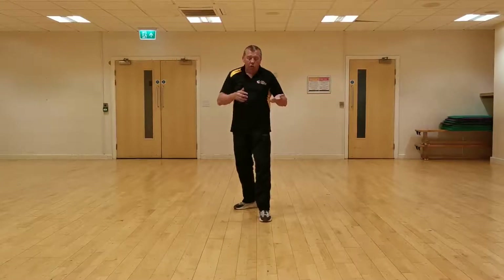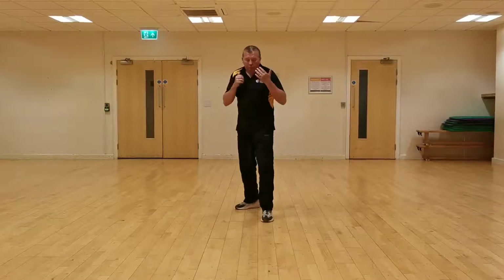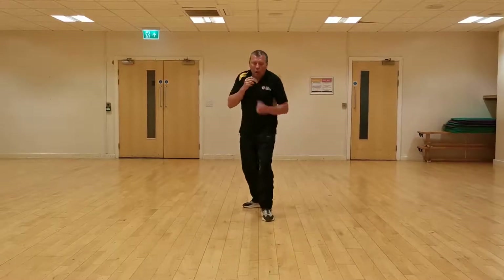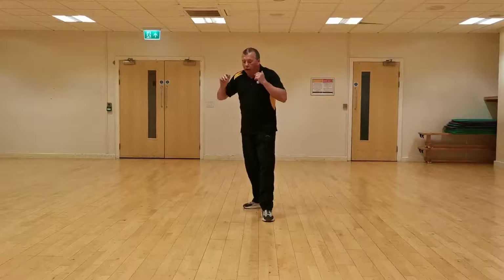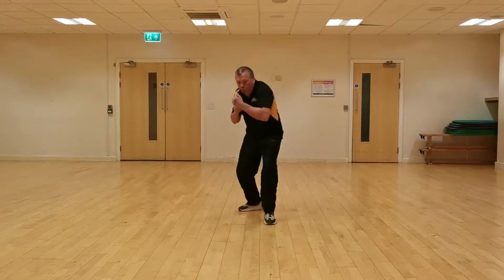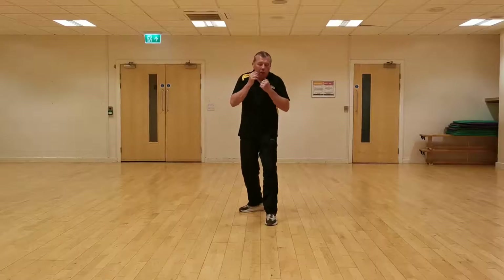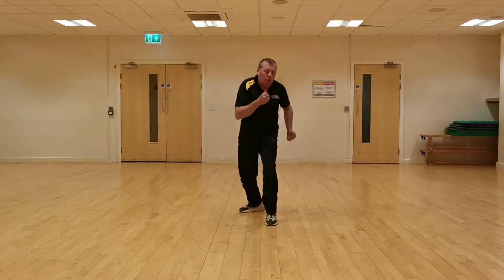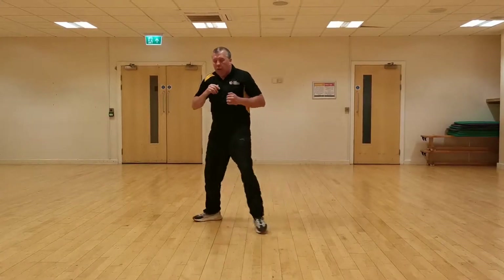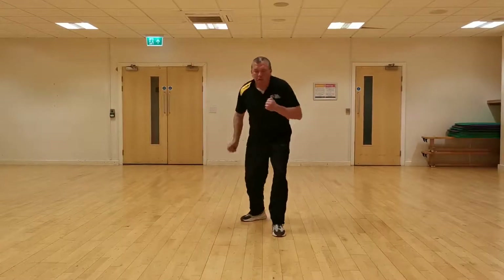The next one we did was hooks, which are a bit different. We did them statically — one, two, three — going forward, going back, to the right with right leg first, to the left with left leg first. Then today's uppercuts: remember, one — we bend right in — two, three. Forward, to the right right leg first, to the left.